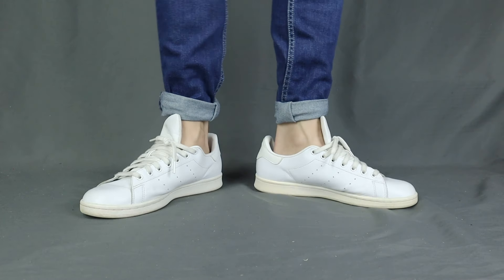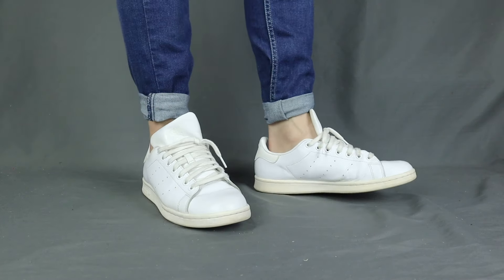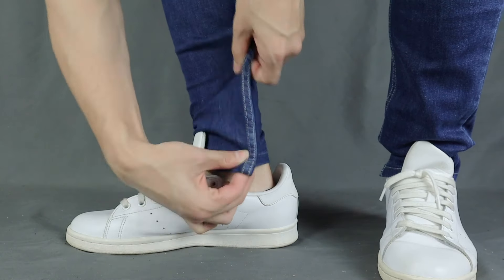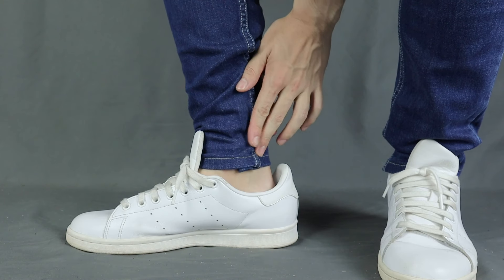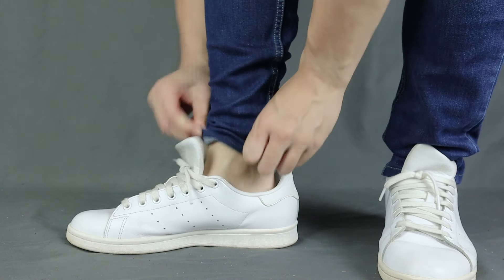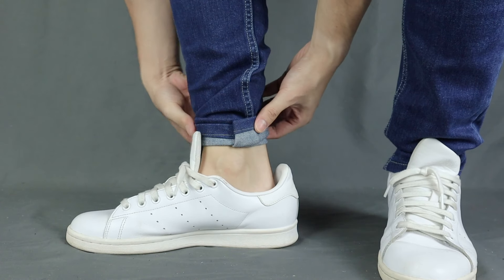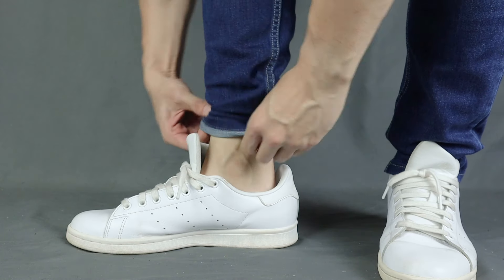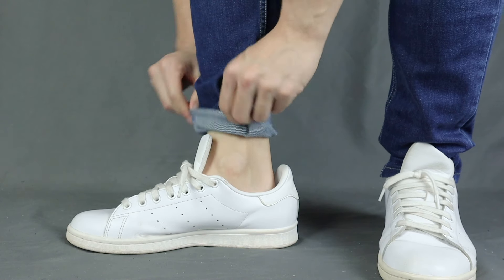Last but not least, let's get into the pin roll. This is the cuff if you want to give the bottom of your pants a tapered look. This is probably the trickiest cuff to do, so you've got to be a little bit patient. The first step is to grab the excess fabric on the side of the pants and fold it backwards. Then while holding the excess fabric in place, you roll up your pants once first, and then roll it up a second time while still holding on to the excess fabric in place.